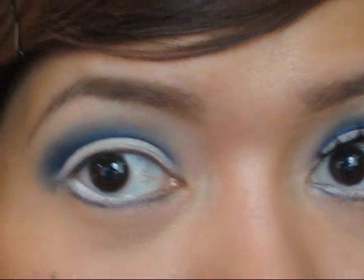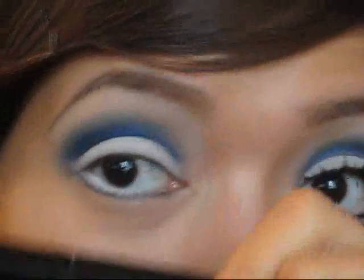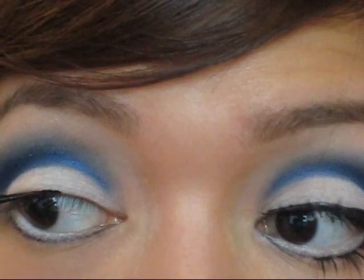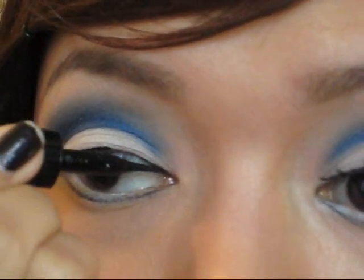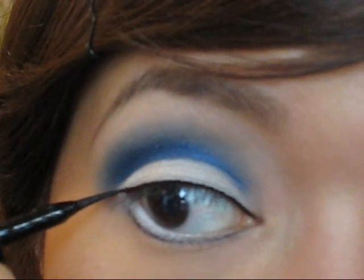Next I'm going to grab my eyeliner — my favorite is my L'Oreal Liner Intense — and I'm just going to line my top lash line. I'm also going to make a wing.